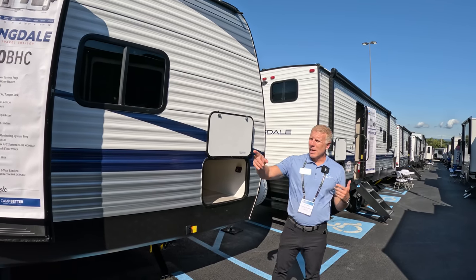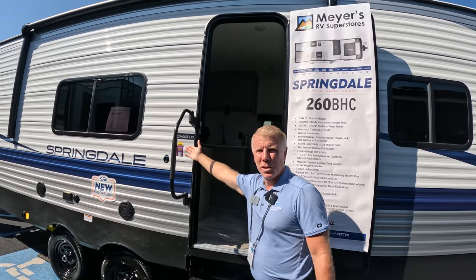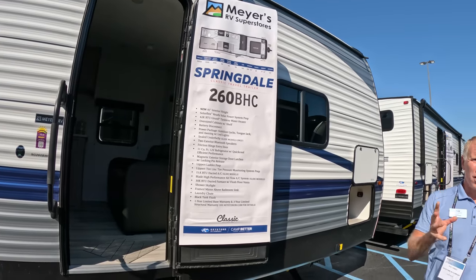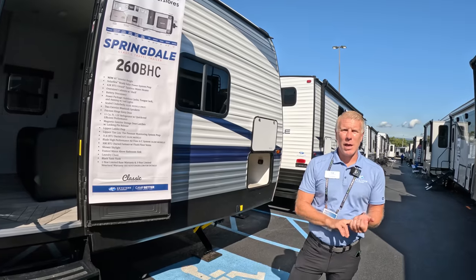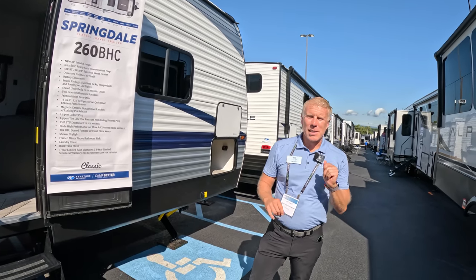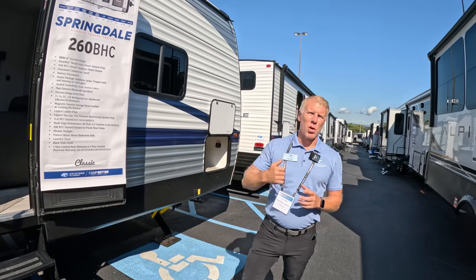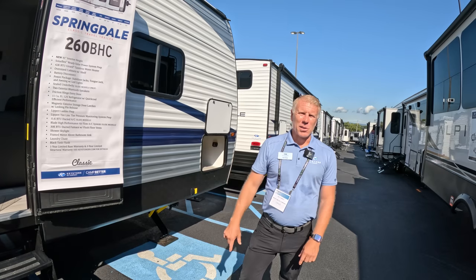We've got our SolarFlex Ready prep on this particular unit, which you'll see with this QR code at the door. We also offer a SolarFlex Protect package, which is a 220-watt solar panel feeding through a 30-amp Victron Connect charge controller. That's going to do a really good job of charging up your batteries to run things like our 12-volt refrigerator, lights, and your basic necessities throughout the unit.